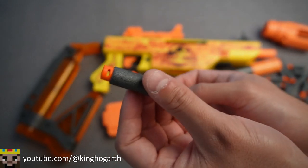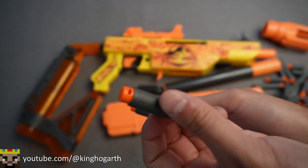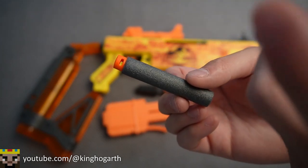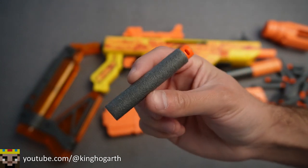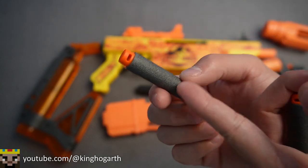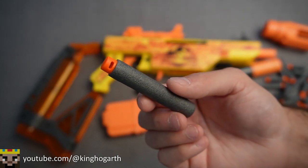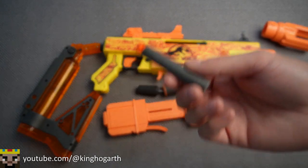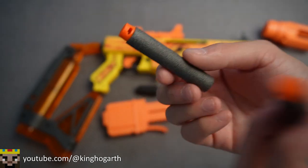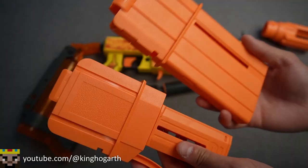Next we have our darts. We have our standard Adventure Force half-length darts — not much to talk about with these. But then we have our full-length variant. I don't think you can buy them in stores; at least my Walmarts don't sell the full-length ones, just the half-length ones. I think you can buy these online though. The blaster includes 12 half-length and 12 full-length darts.